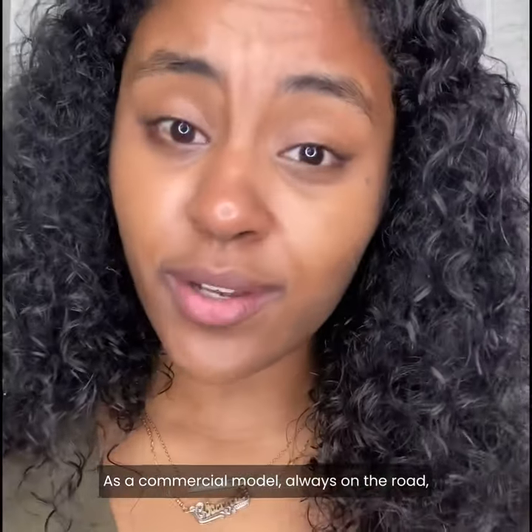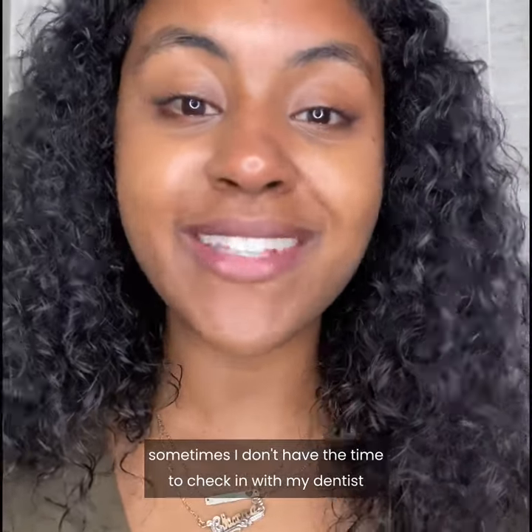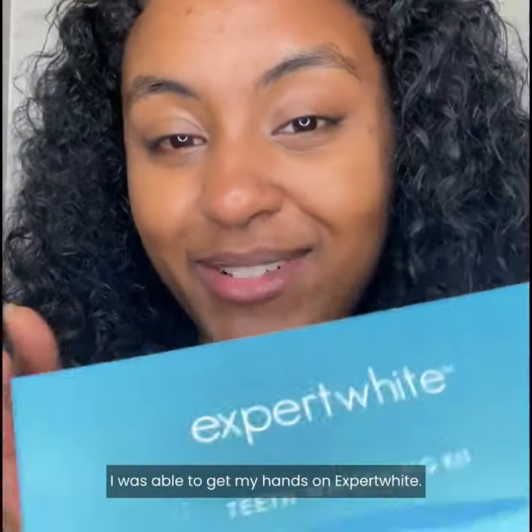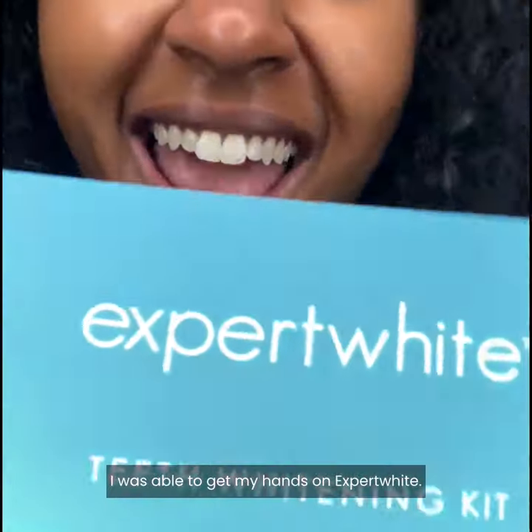As a commercial model, always on the road, sometimes I don't have the time to check in with my dentist right before my flight. But look no further — I was able to get my hands on Expert White.